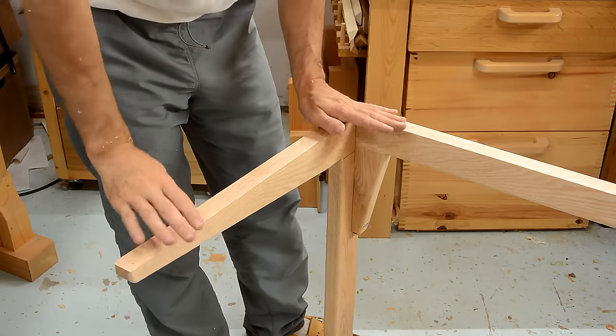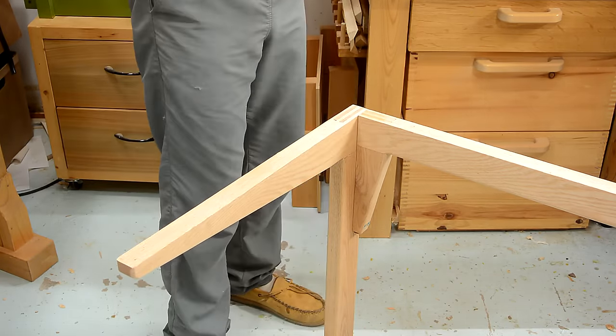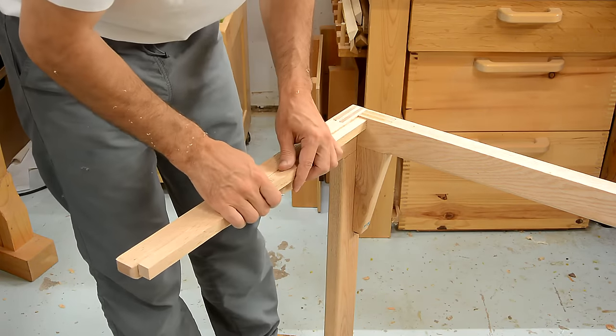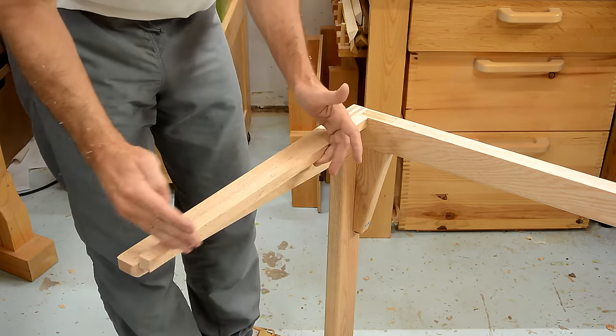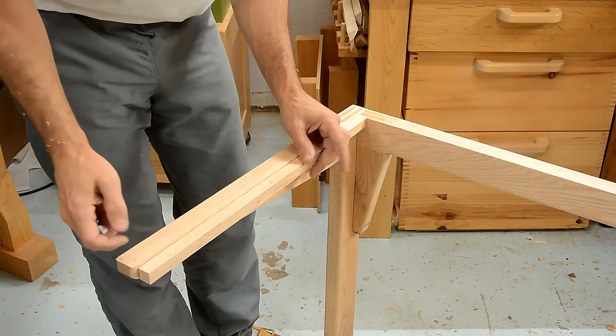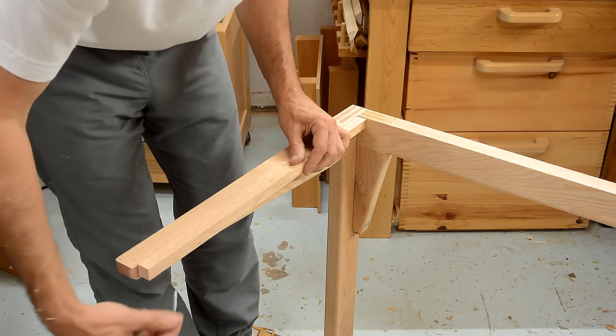Now I need to mount the top on here, and I want to screw that in from below, but it's awfully thick here. So I'm going to glue a rail on here, but because the top is made out of solid wood, it's going to shrink and contract in this direction a little bit, which means I actually need a slot so that this screw can move side to side in here.